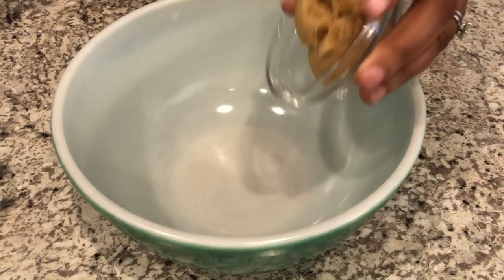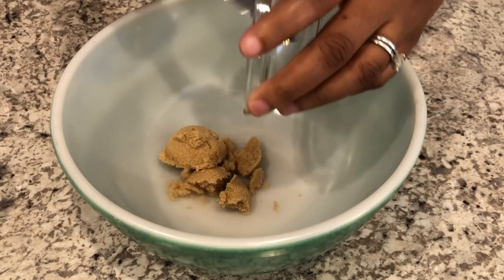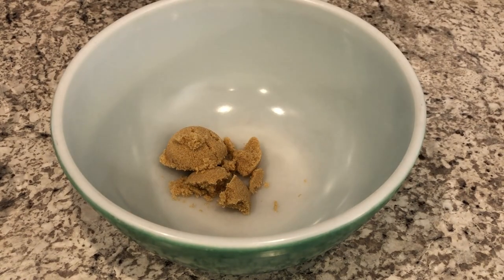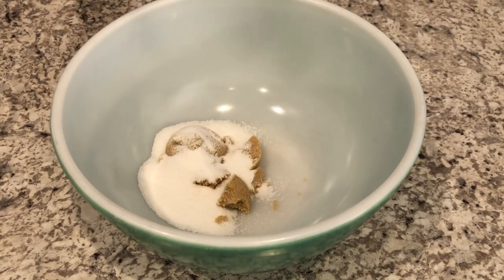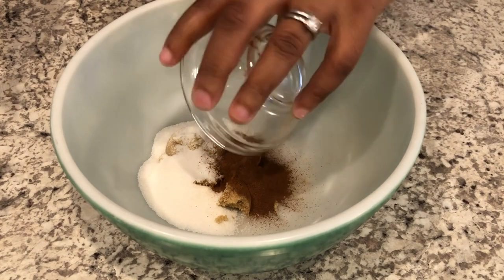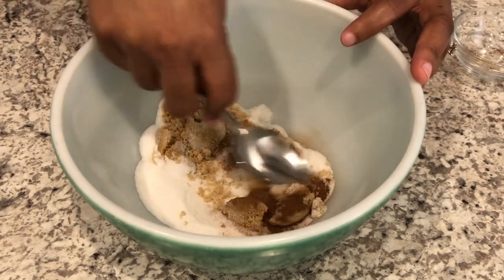Next, let's put together our apple pie filling. I'm adding in my brown sugar, my granulated sugar, and then my cinnamon and apple pie spice mixture, and I'm just going to give this a good stir.